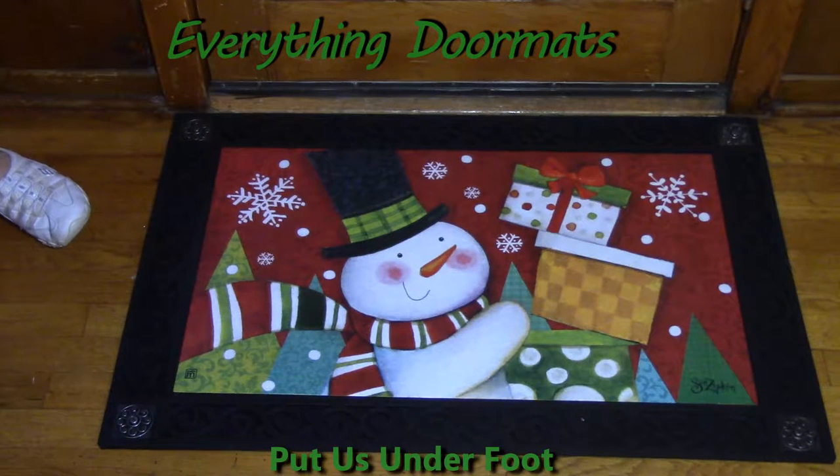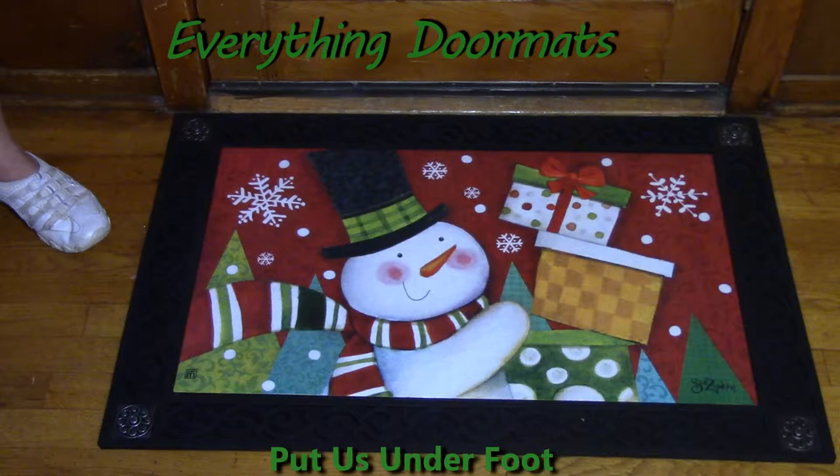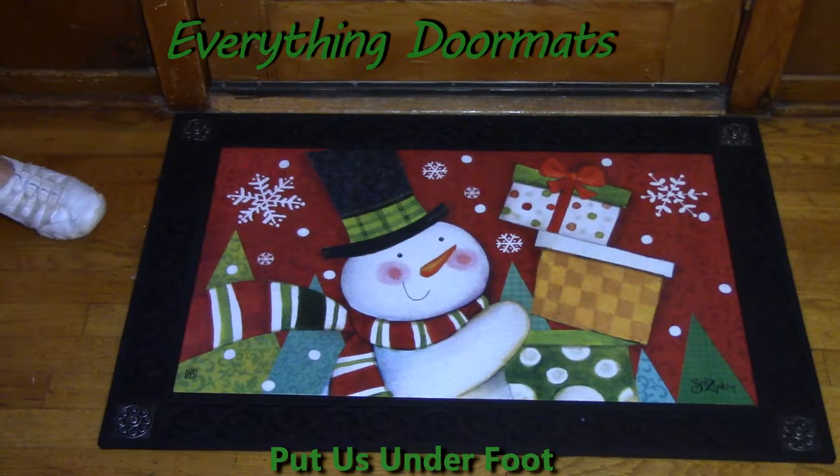Hi everyone, this is Nicole with Everything Doormats here to show you more seasonal mats. Today I'm featuring our Matmates insert doormats. New for 2016 is this insert doormat called Happy Snowman. The snowman truly looks happy bringing gifts to your front porch. The vibrant colors are made with a polyester top that is dye injected, making it fade and stain resistant.